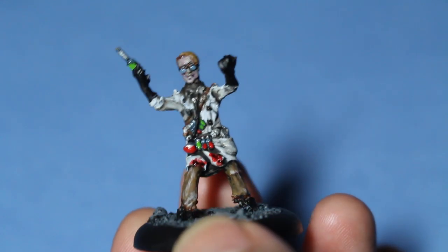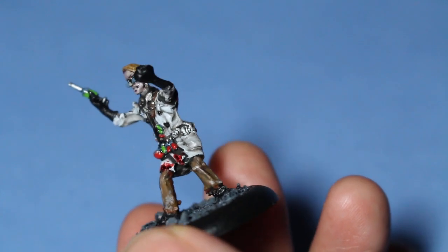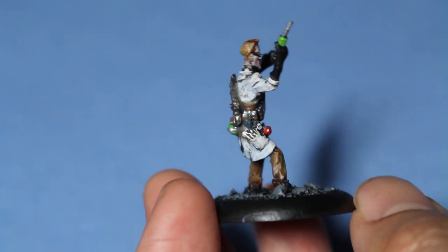The white lab coat was great fun to paint. It was basically Vallejo's white shaded with Nuln Oil, and then brought back up using the Nuln Oil to dictate where the shadows are in the folds.